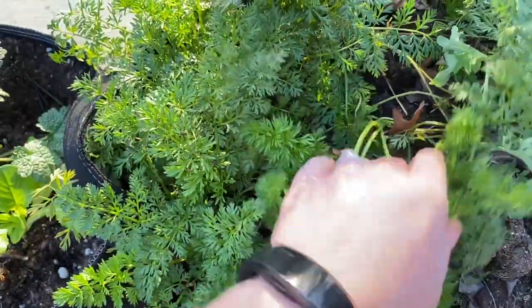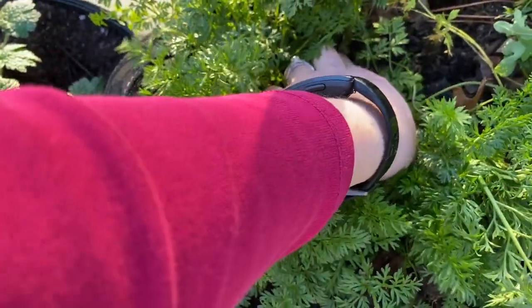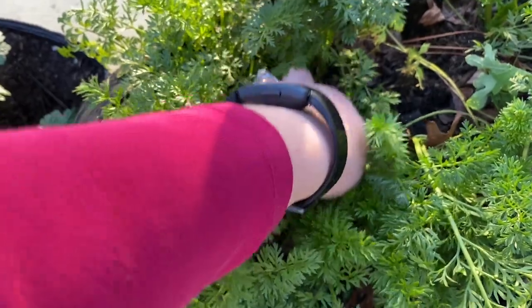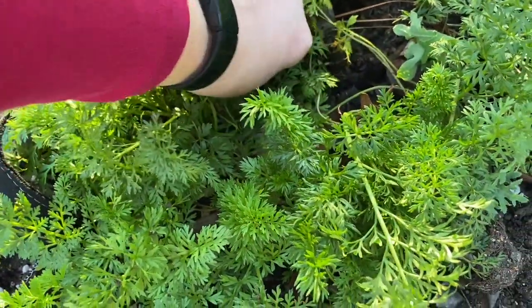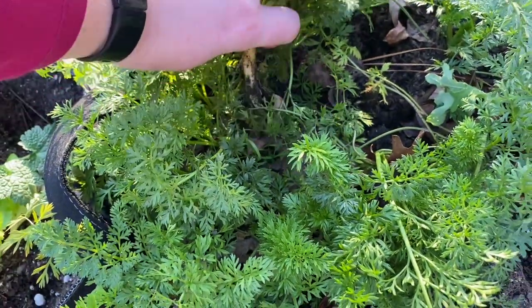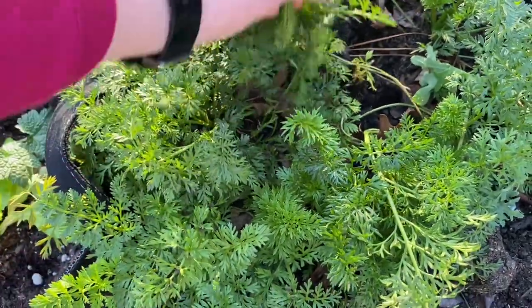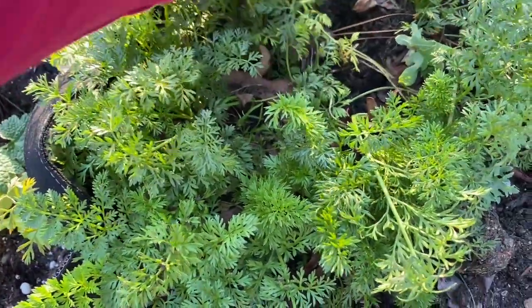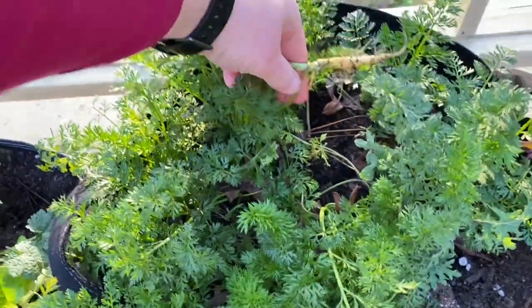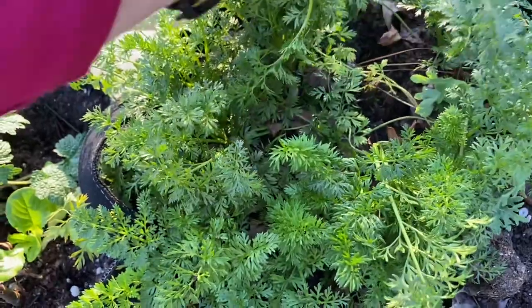These carrots I planted in this grow bag on Labor Day weekend last year — basically six months ago. I want to pull out one to see how big they are, and that'll also give some room for the remaining carrots to grow a little bit bigger. They really like to get their leaves stuck together. This is either an Amarello or a Yellowstone because I had two different yellow varieties that I sown and I don't really label or separate any — I just put them all together.